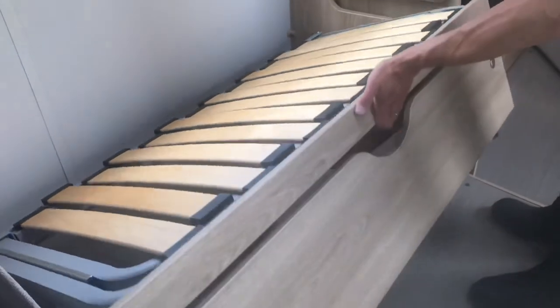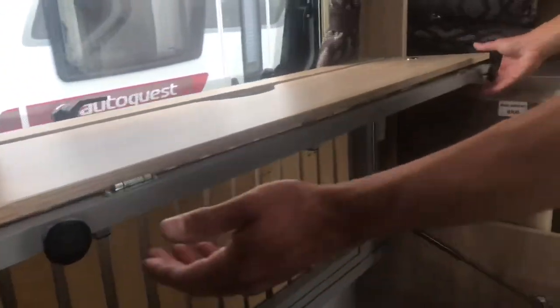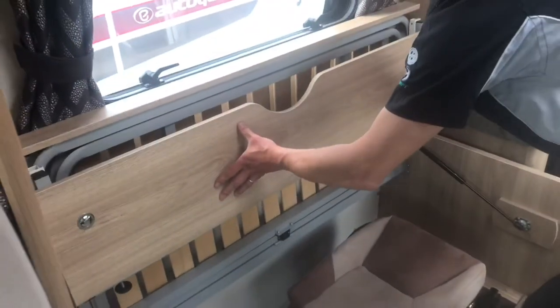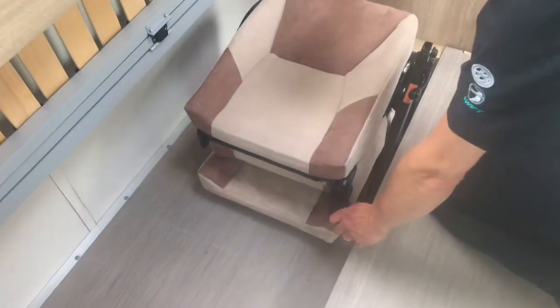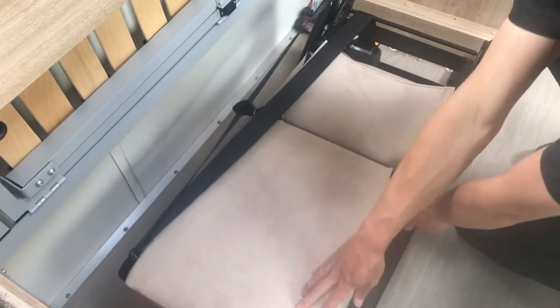Underneath the bench seats there are pop-up travel seats with seat belts. Lift the whole bench seat up against the wall — you'll find a catch at each end. Press the catch, the front flap folds down flat, and underneath you'll see the travel seat folded up. Use the lever at the front to extend the back of the seat first, then use the back lever to tilt the whole seat upwards and into place.